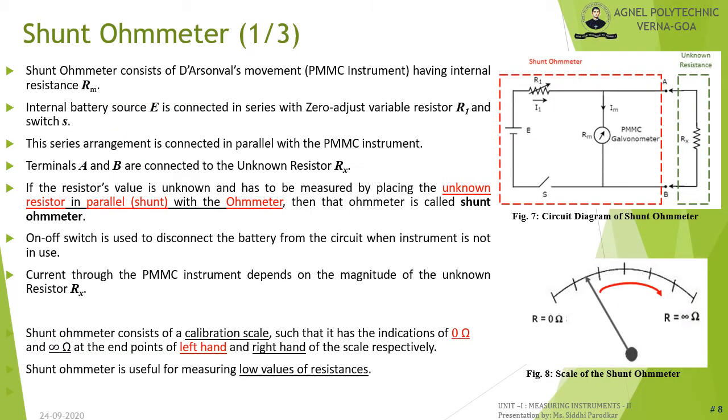The second type of ohmmeter is the shunt ohmmeter. It consists of an internal battery source E connected in series with switch S and variable resistor R1. This series arrangement is connected in parallel with the PMMC galvanometer. The unknown resistor Rx is connected across terminals A and B. R1 is called the zero-adjust resistor, and the on-off switch disconnects the battery when the instrument is not in use. Current through the PMMC galvanometer depends on the magnitude of Rx.